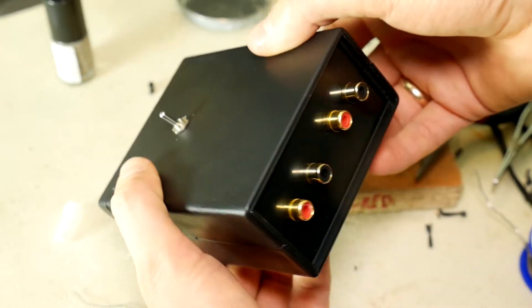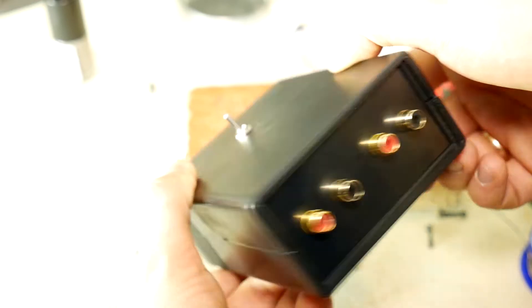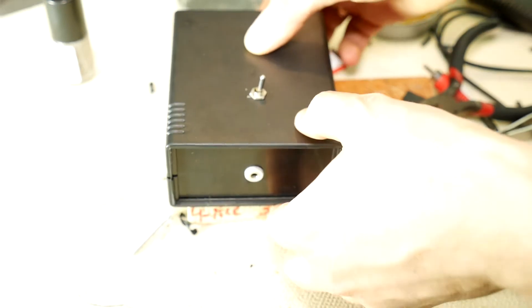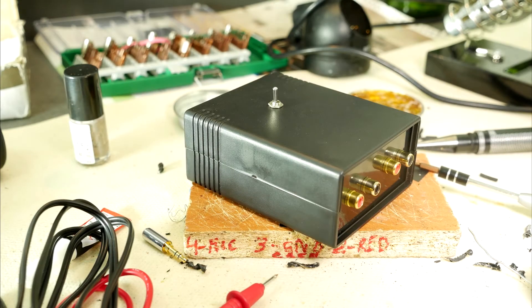Hello, friend. Today, the Techscrew team will show you how to easily make an audio switchable splitter box from 2 RCA to 3.5 mm. This switch box will be useful for you if you want to use two sound sources in one system and easily switch between them.